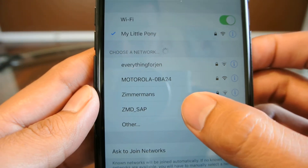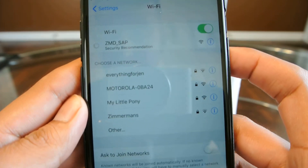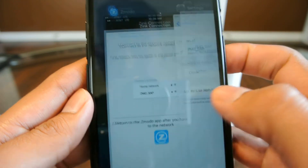So we'll go into our settings now and go into that Wi-Fi network. Wait for it to connect, then go back into the app.